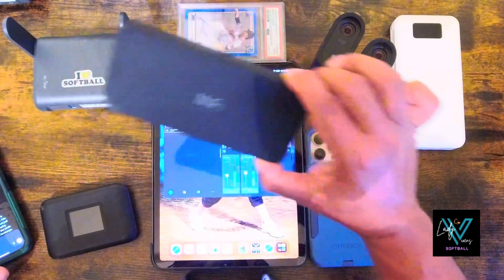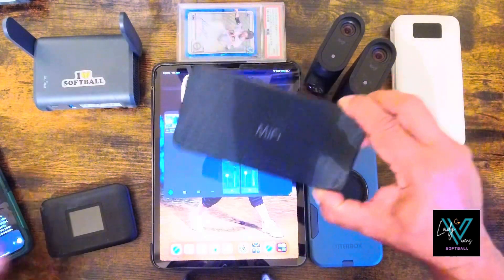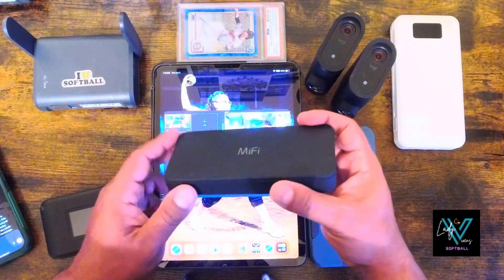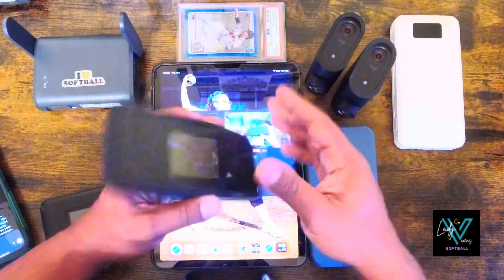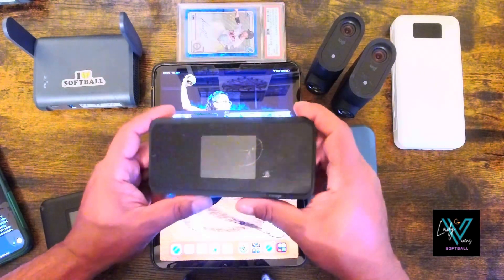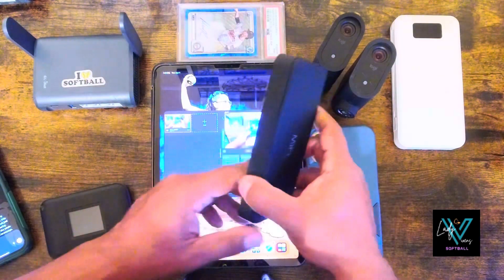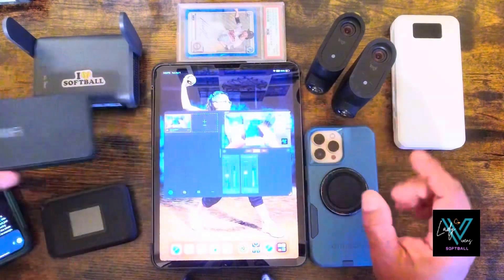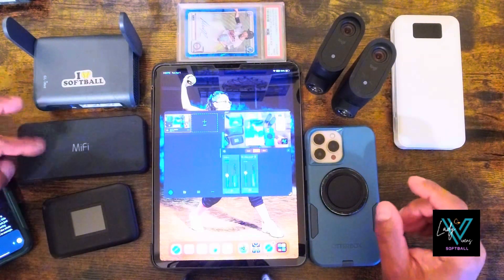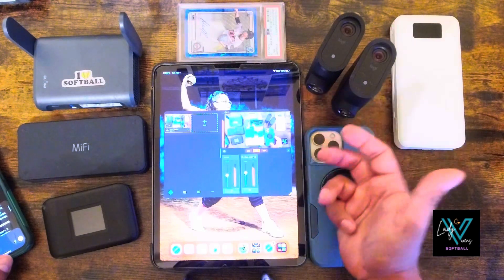If you want consistent, reliable streams on Game Changer, I highly recommend a dedicated mobile hotspot. This is the one I use — the Inseego MiFi 2000. This device is 5G ready, fast, and it performs way better under load than a phone. Mine's a bit beat up from hauling it around in a backpack, but it still works great. With this I've had a lot of smooth, uninterrupted streams even at packed fields.